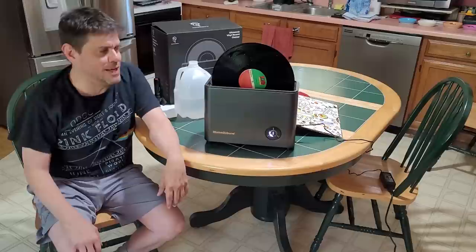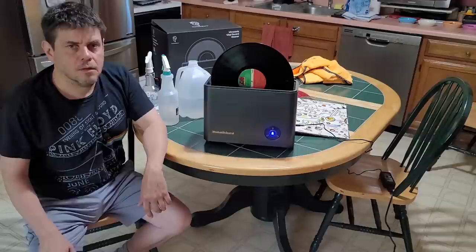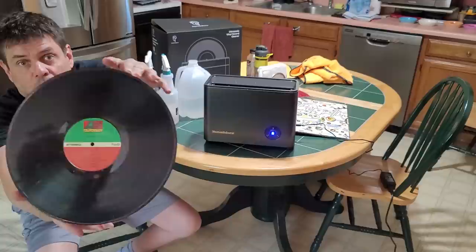I didn't even give this any kind of pre-treatment. Okay, so it is clean. Let's see if it magically took off the... well, it is shiny now — really shiny — but as far as the pencil scribblings, that didn't really do too much. But I didn't do my pre-treatment, so let me do the pre-treatment and clean it again.